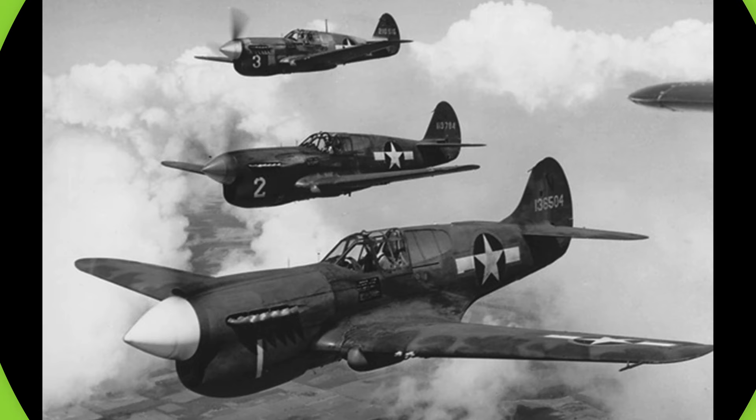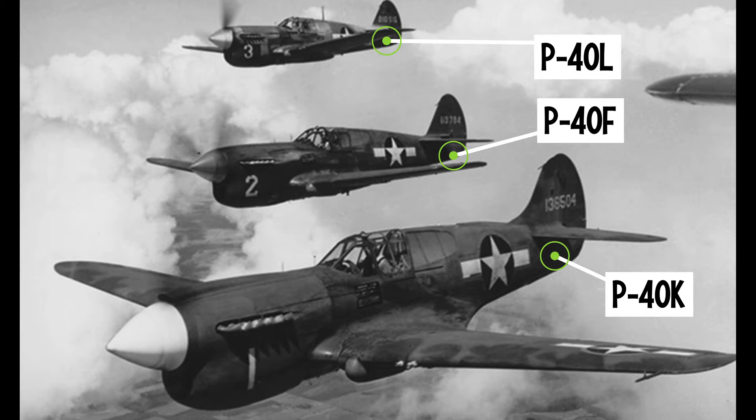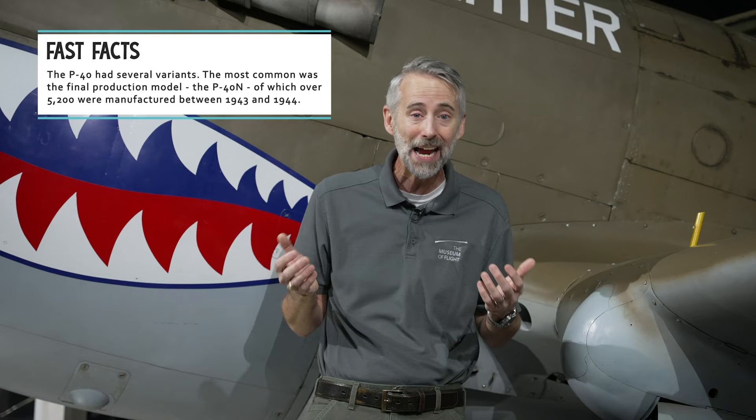Curtis installed more powerful engines in later models, like the 1,300 horsepower Packard Merlin V1650 that powered the P-40F. Even without a two-stage supercharger, the P-40's performance was really great. Early models could cruise at nearly 355 miles per hour, and the N-model could hit 378 miles per hour at 20,000 feet — a 30 mile per hour advantage over the Oscar. So I've got to check this box for the P-40.